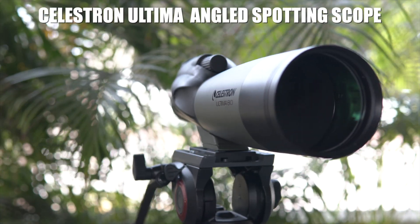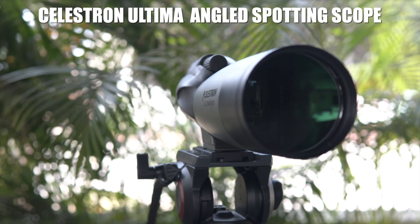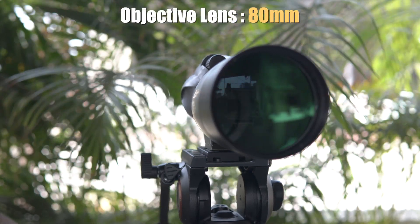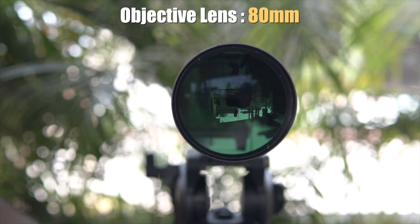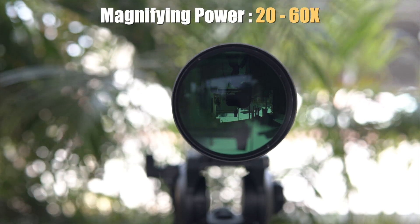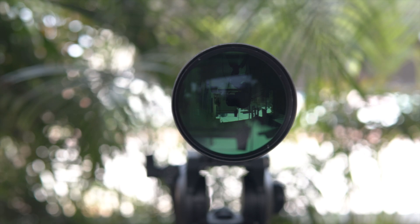This is the Celestron Ultima angled spotting scope. It comes with an 80mm objective lens and has a magnifying power of 20-60x.